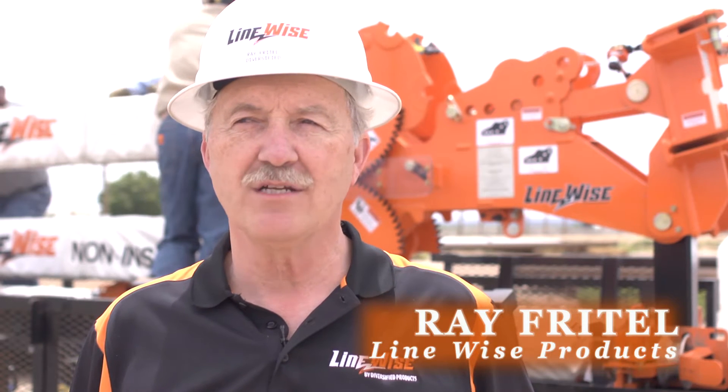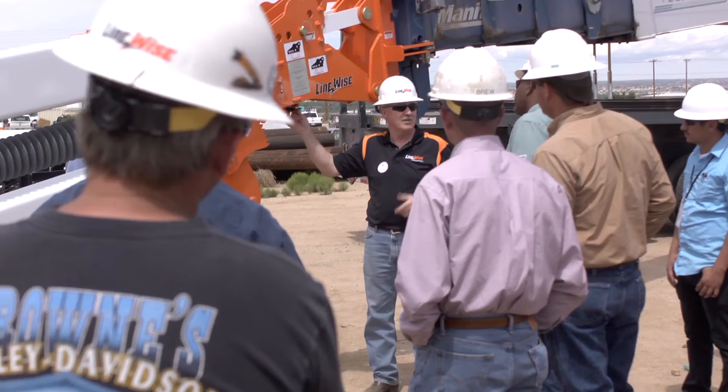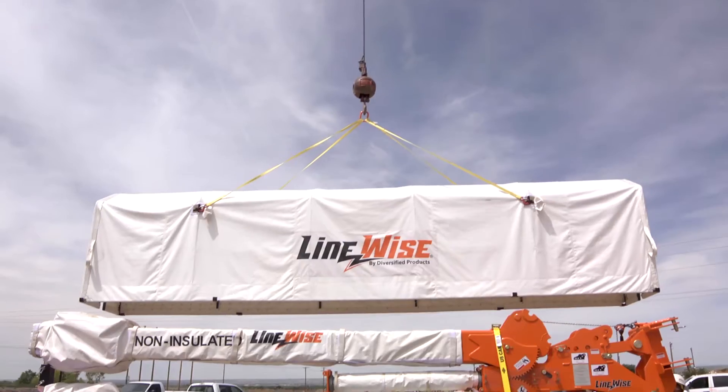This is Ray Friddle with Linewise Products in Albuquerque, New Mexico, doing a training session with Public Service New Mexico. We've also invited some other utilities to come out and see a demonstration.